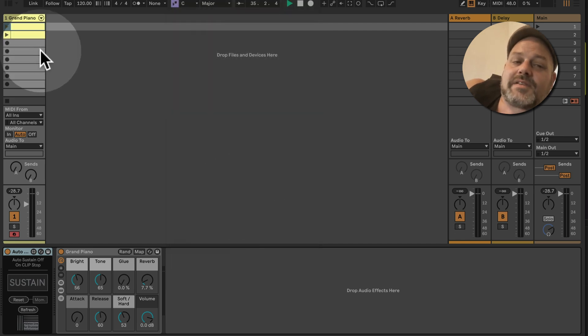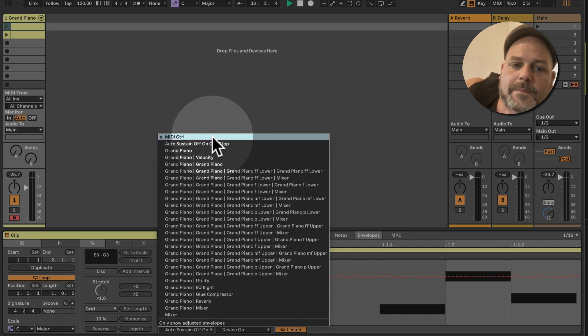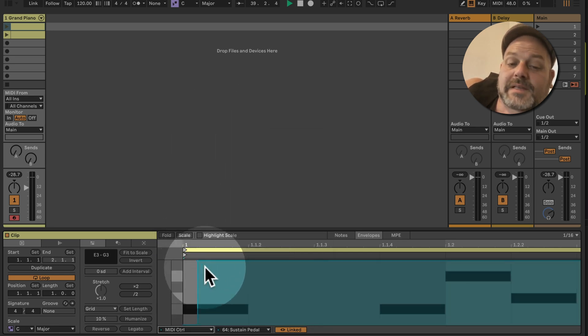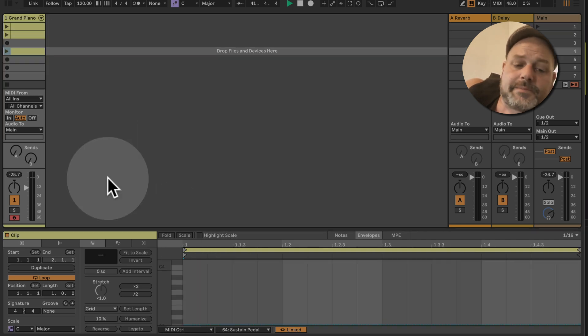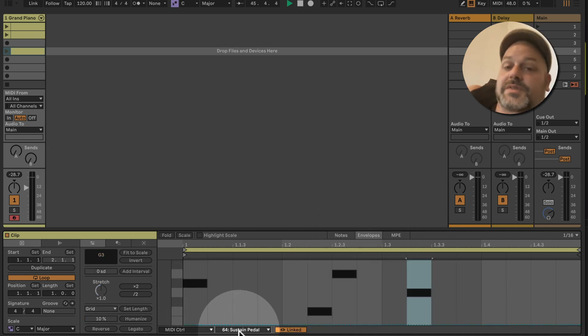This means if you have a clip where you have a CC message — for example a sustain pedal on — and then you create a new clip with just a few notes and make sure there is no MIDI control sustain pedal automation in the envelope, those are plain notes with no sustain info.